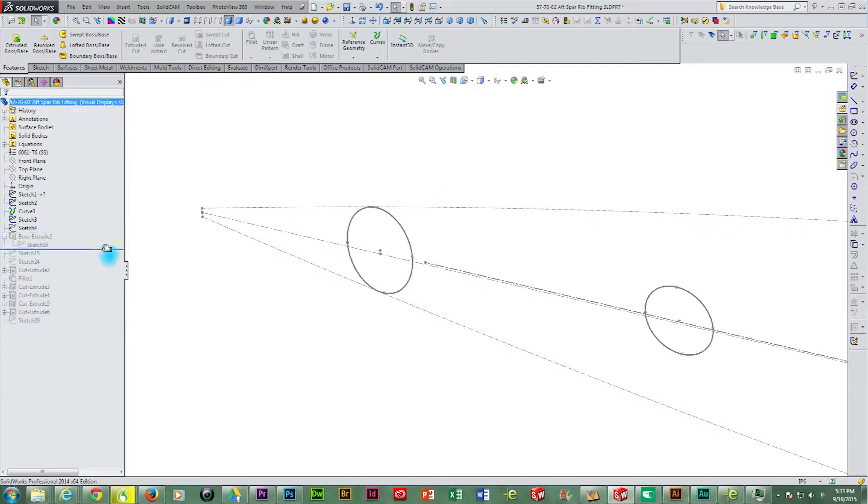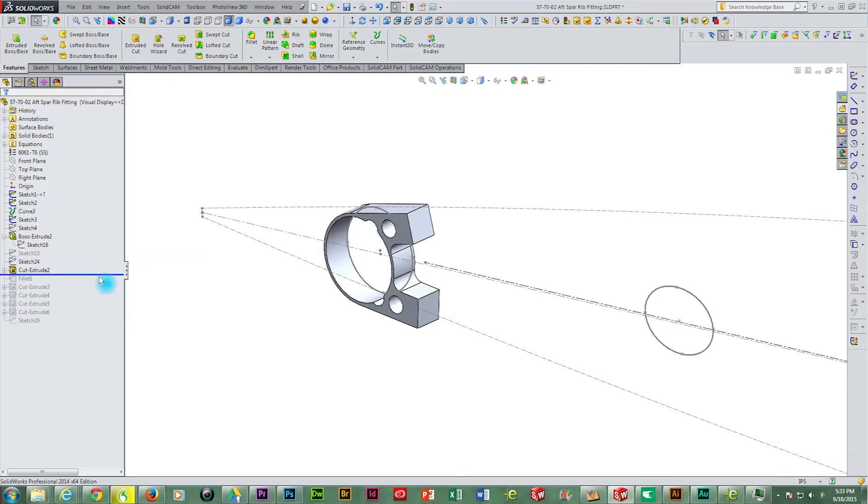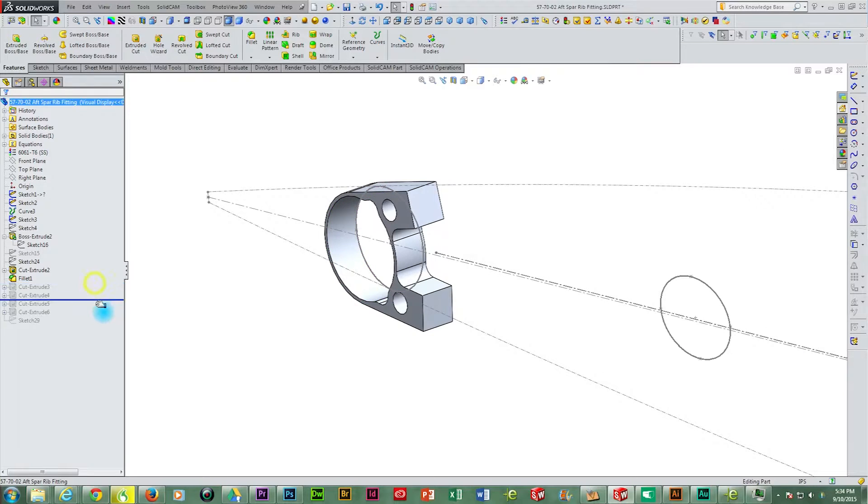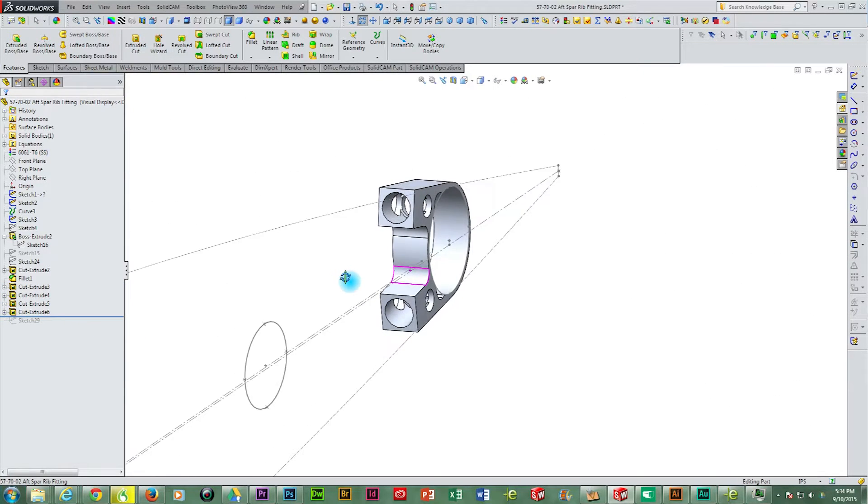Next we extrude the fitting to the width required to accept the 1.5 inch diameter wing rib tubing. We insert some cutouts to allow the fitting to slide over the existing rivets on the wing spar, add some fillets, and then bore out the end fittings to allow for the insertion of the wing rib tubing.